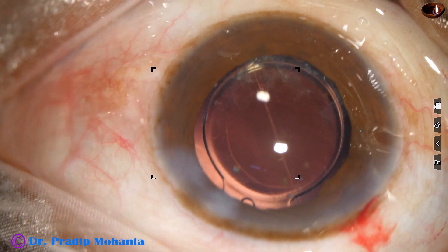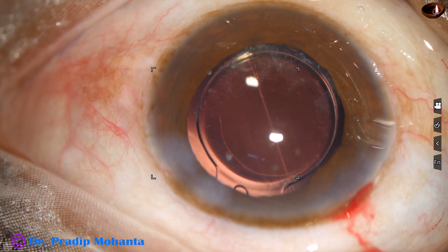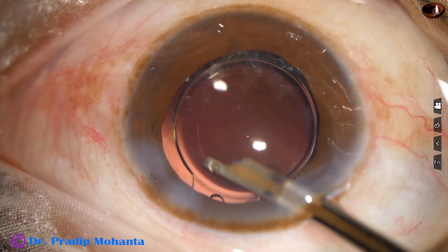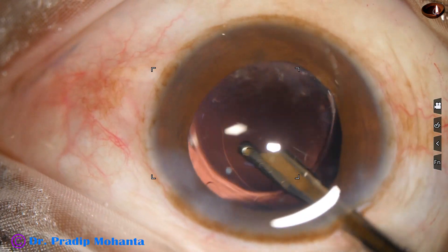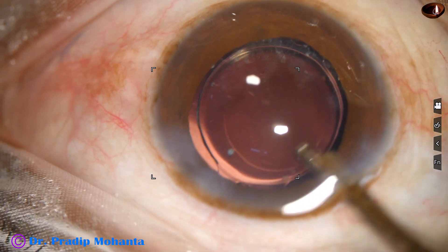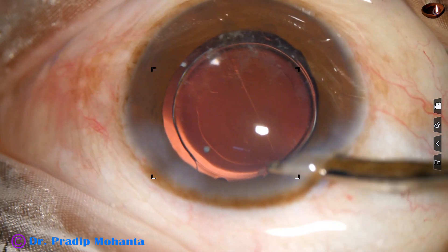The side port is closed by hydrating the corneal stroma on either side of the stab wound. This is the final lavage of the anterior chamber — a gentle stream of BSS goes towards the corneal endothelium and removes any visco sticking to the corneal endothelium.